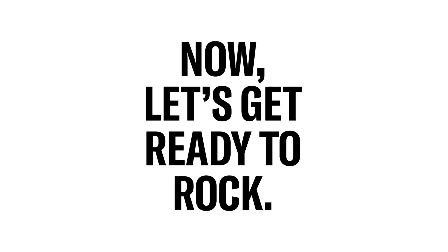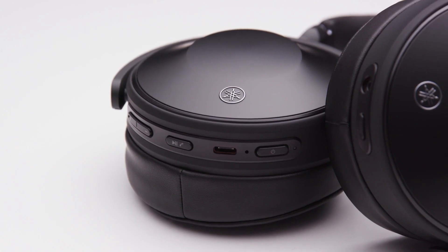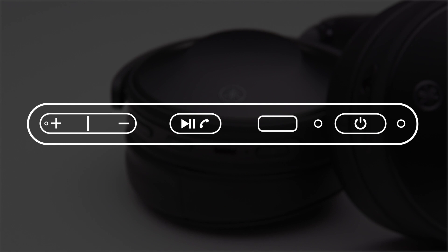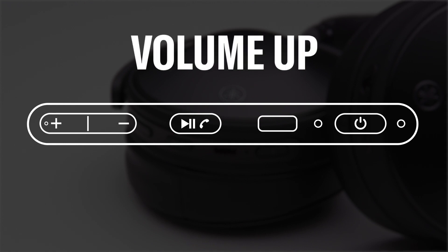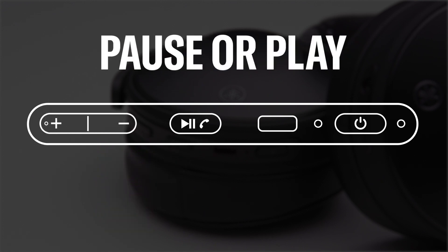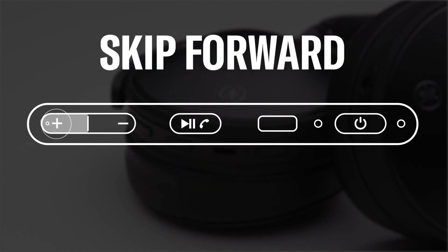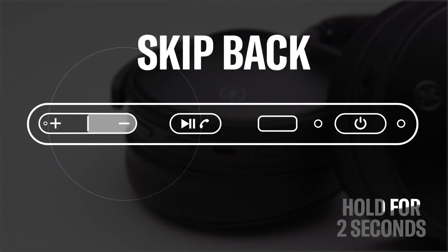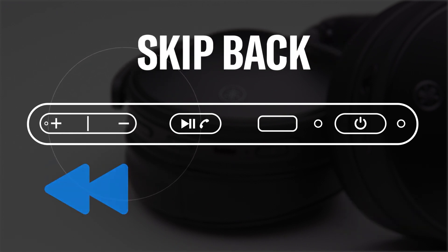On the right side of your headphones, you can easily control the volume, music playback, phone calls, and your favorite voice assistant. To turn the volume up, simply press the plus button; to turn it down, press the minus button. To pause or play music, press the function button with the play/pause phone symbol. To skip forward, press and hold the plus button for two seconds until you hear a beep. To go back, press and hold the minus button for two seconds until you hear a beep.